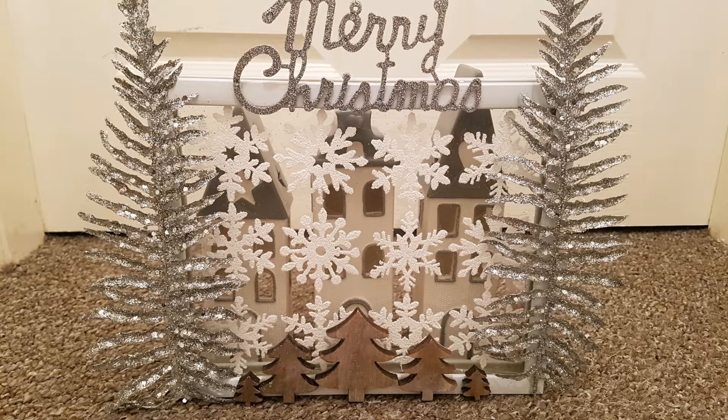I wasn't too sure about the purple lights — when I bought them I didn't know they were purple — but it's actually growing on me so I might keep them. Let's get into today's video and I'll show you how I made both of these.